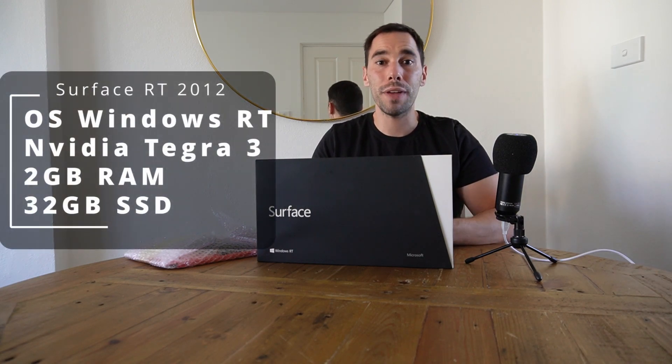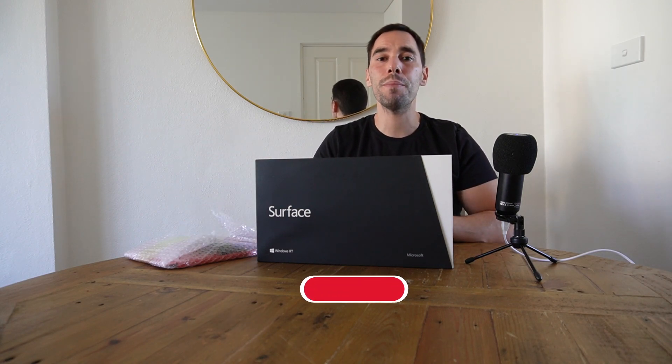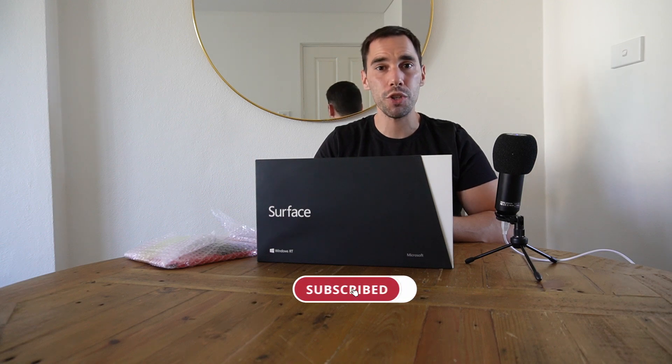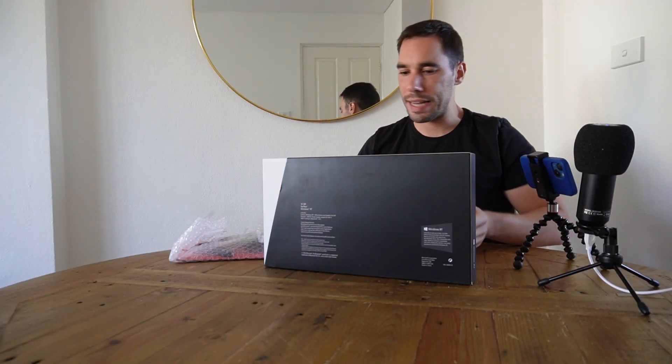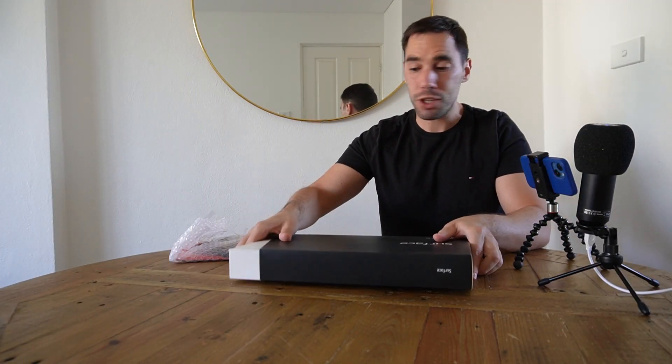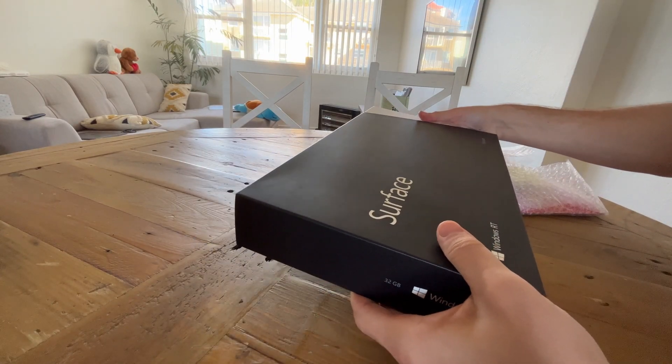I picked this unit up off eBay for 75 Aussie dollars, which included the device itself which is nicely packed, the keyboard and a few accessories. For a computer that is 10 years old, the packaging is in really good condition — it almost looks brand new out at the retail store.